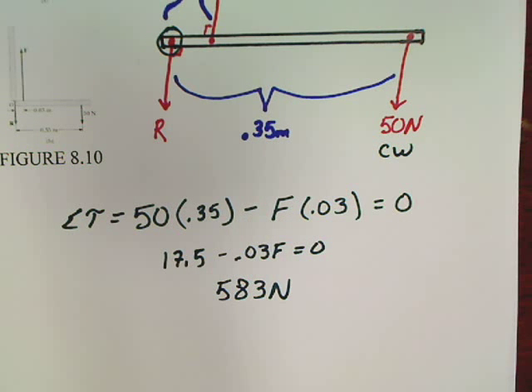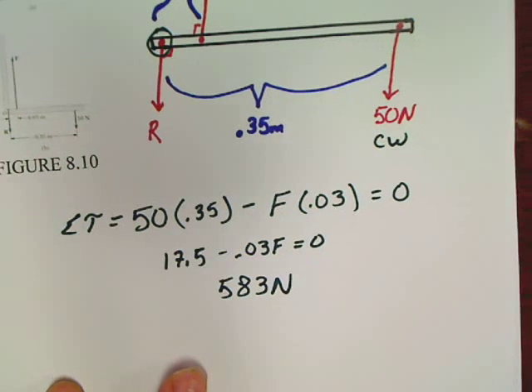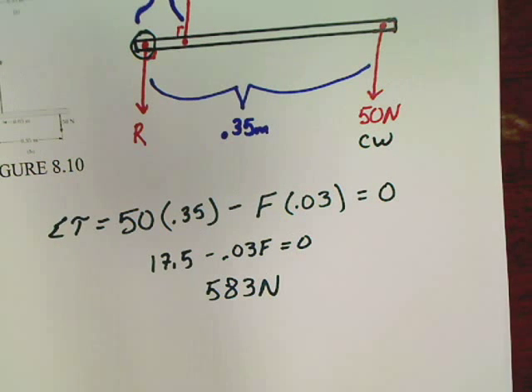There's the second basic torque problem. In the next video, we're going to move on and start doing beams — things hanging off buildings and that nature. But we're getting a good start here.